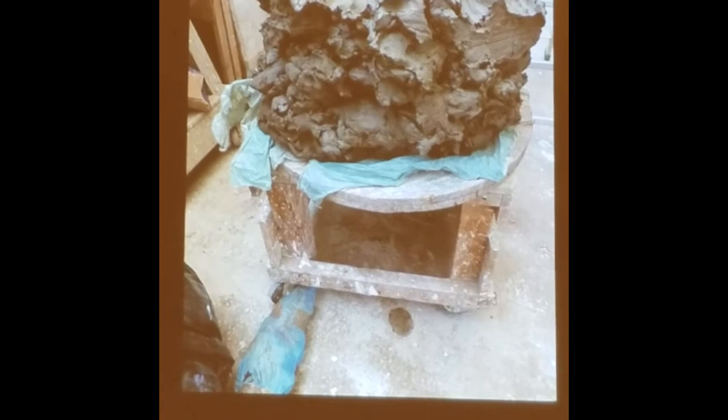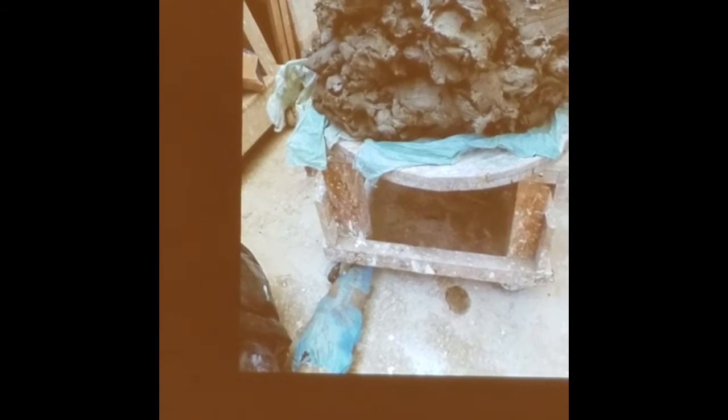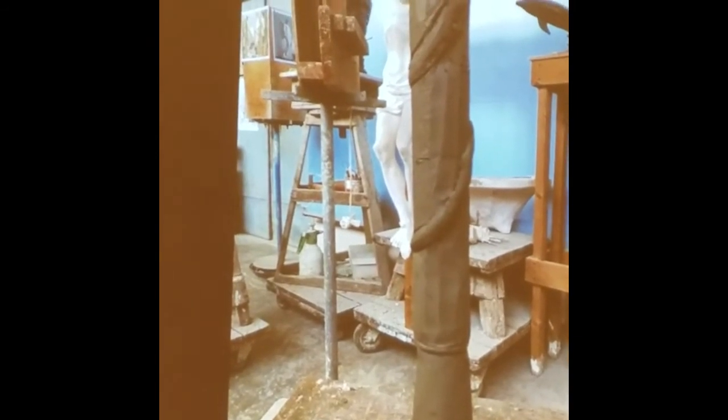I used 3,000 pounds of clay, and the assistants are constantly bringing us clay because it dries. You have to keep it wet, keep bringing it, and keep covering the sculpture with plastic. Here you can see I was working on the clay.